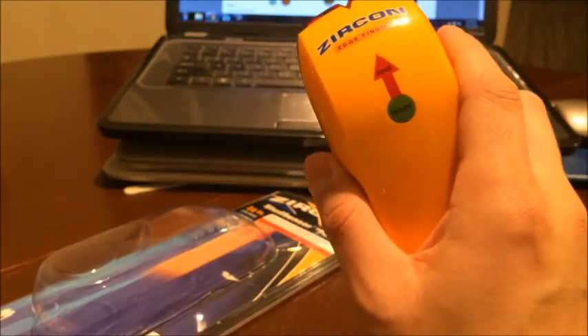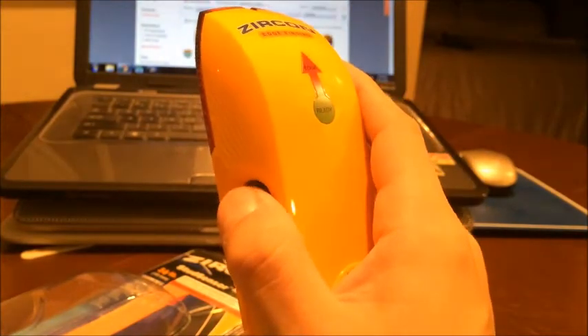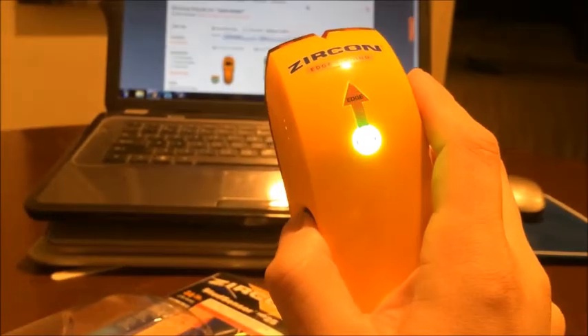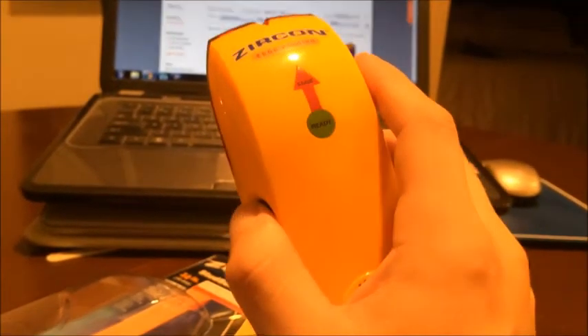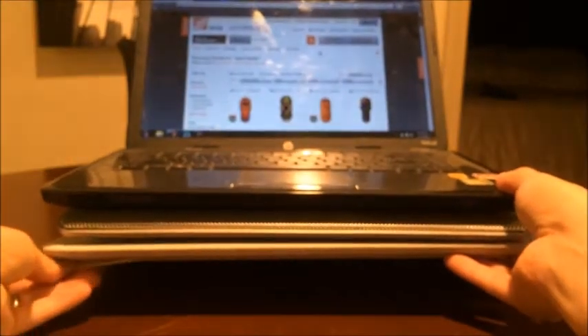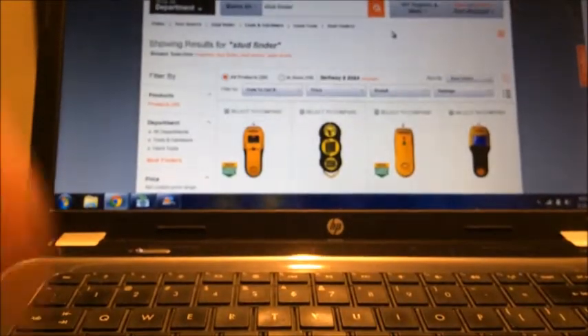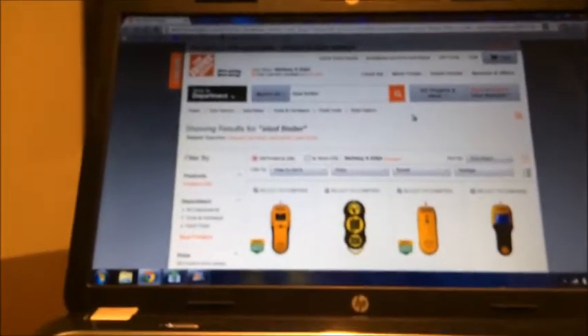When we're using it, we're going to hold it like this — you use your thumb to turn it on. But before we do that, I just want to compare pricing on a laptop here, so we can show you the different types of edge finders there are.